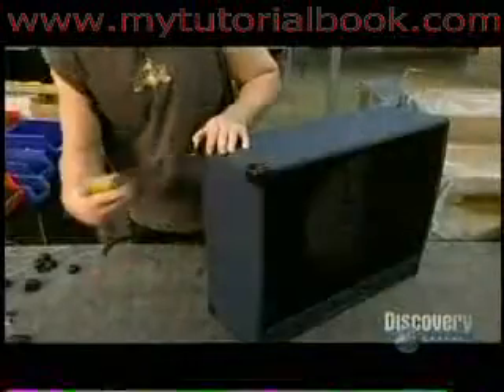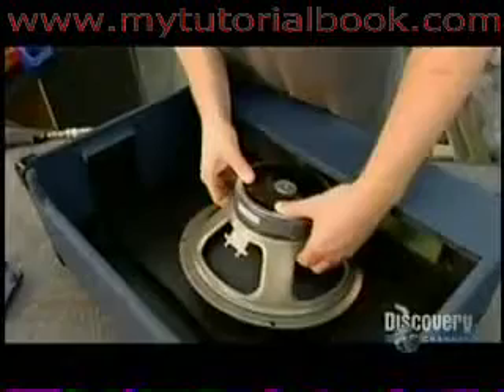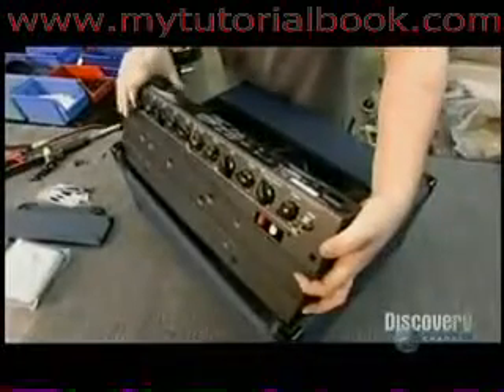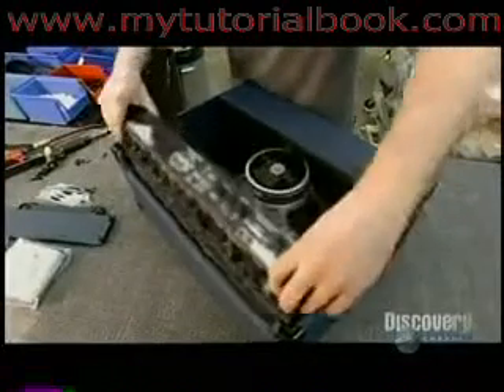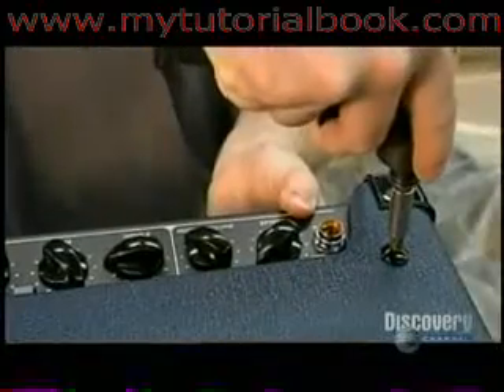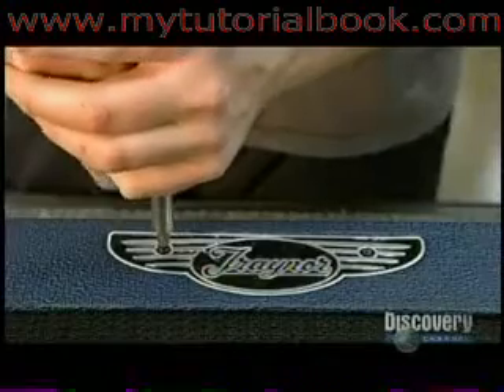After covering the box in leatherette and adding corner reinforcements, they install the two remaining components: the spring reverb and the speaker. As the guitar's electrical signals run through the amp, part of the electrical signal diverts to one end of the spring, vibrating it. The spring's other end picks up this vibration and sends it back through the amp as a delayed signal. That reverberation combines with the original signal to produce a bigger sound.